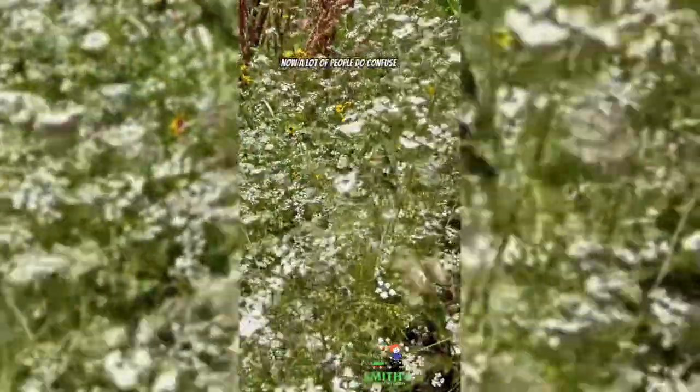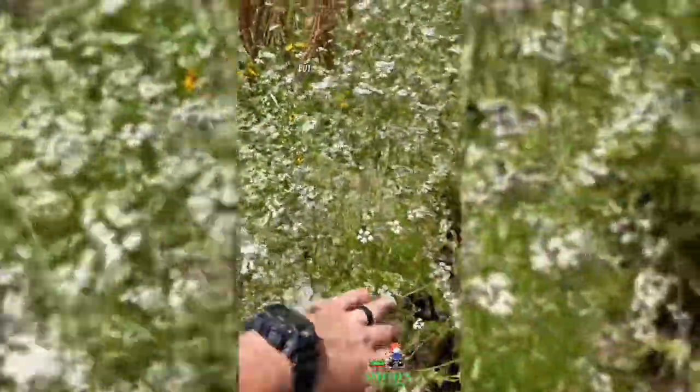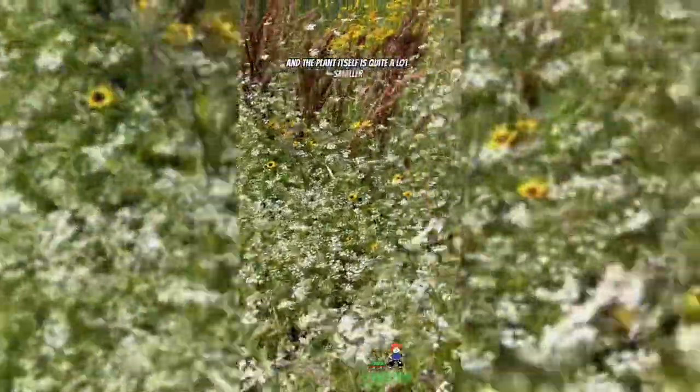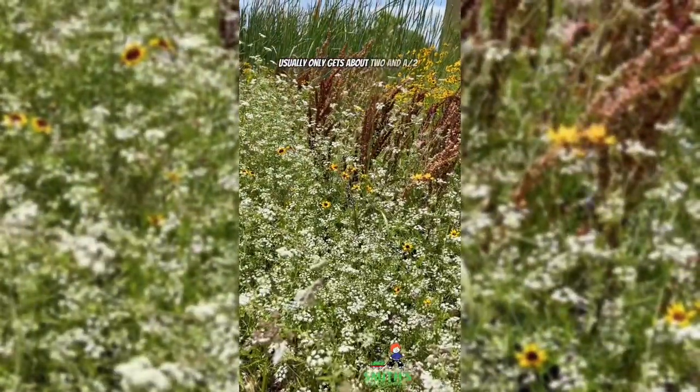A lot of people do confuse this with poison hemlock because the flower looks very similar to a poison hemlock plant. But if we look at the stems, it does not have the red splotching on the stems that poison hemlock does. And the plant itself is quite a lot smaller than poison hemlock — it usually only gets about two and a half feet tall.